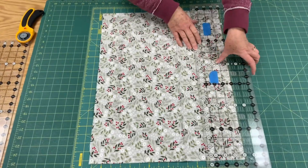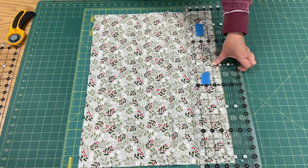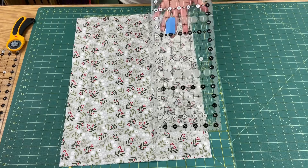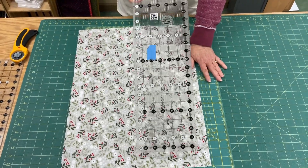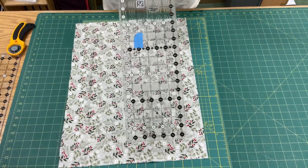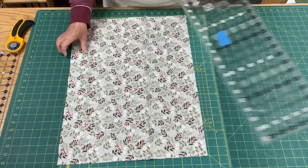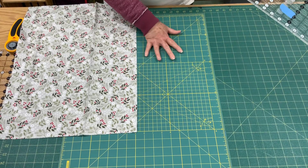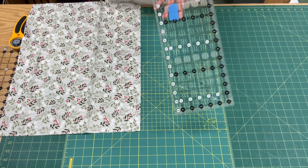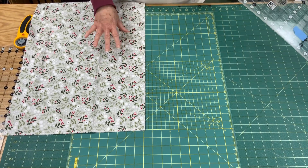You're not using the lines on your ruler — you're looking at the markings on your mat when you cut, and that is the thing that you do not want to do. You want to always cut with the markings on your ruler, not using those markings on your mat. Your fabric really can get laid down any place on your mat.